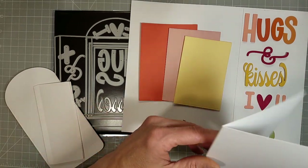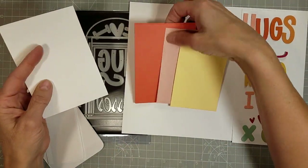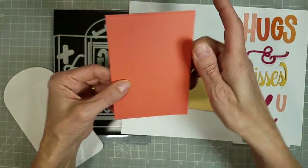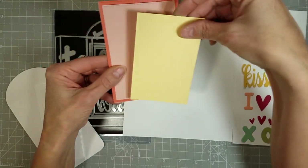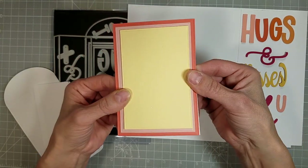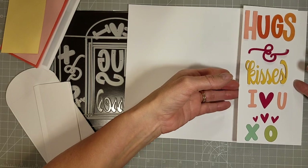Here I have die cut all of the pieces from this die set. This is a 5 by 3.5 inch card base — this is the 4 bar card size — and here are how the layers will compare to that size. They layer beautifully and I love that beautiful modern embossed detailed edge.